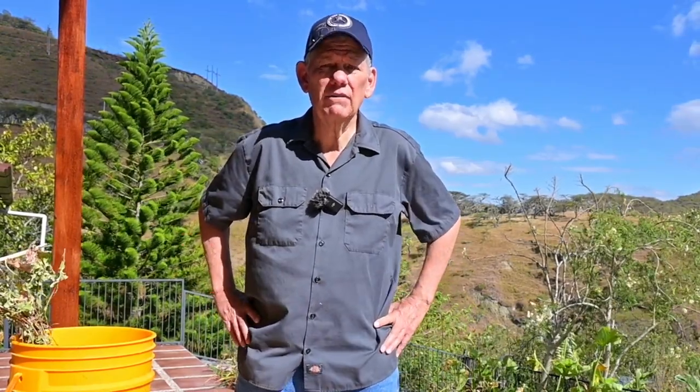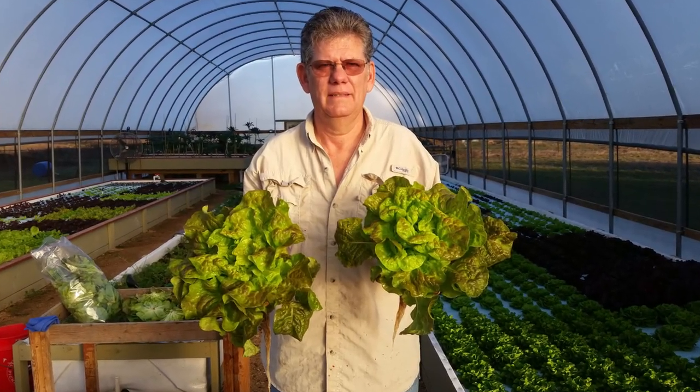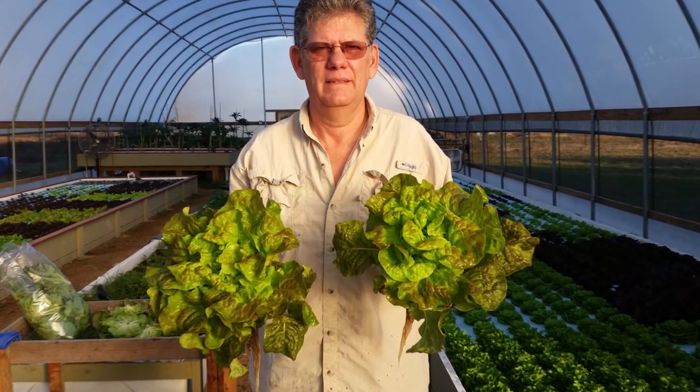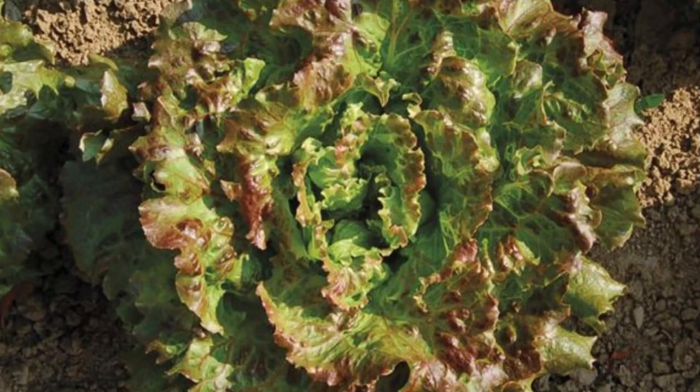We've been saving some lettuce seeds, and the lettuce that we like is called Lovelock. We brought it with us from the States when we came. It's a wonderful lettuce we grew in our greenhouses in Texas. It handles the heat very well, and that's why we like it. It does get kind of warm here sometimes during the day, and other lettuces can tend to bolt. Lovelock is a very nice bib style or head style lettuce — a little bit of a crispness like romaine, but sweet and buttery like a butterhead, and it's kind of red and green. I'll put a picture up here. We like it, and it's not available here in Ecuador, so we're saving the seeds from it.